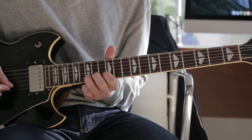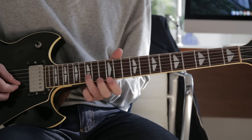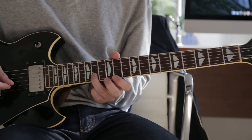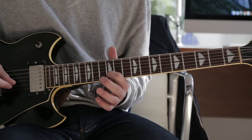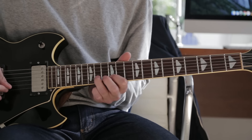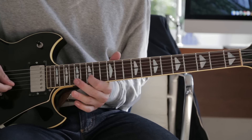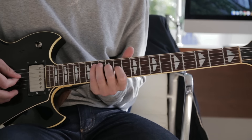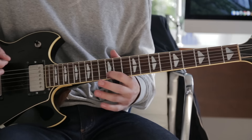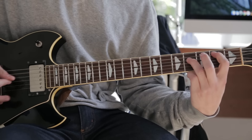Then it does this little section which is 12, 14, 15, 18, 15, 14, 12, 14, 15, 12. It's easier to just listen to it rather than me saying each note. Then 15, 16, 15, 16, 17, 18, 19, 18, 20, 20, 20.